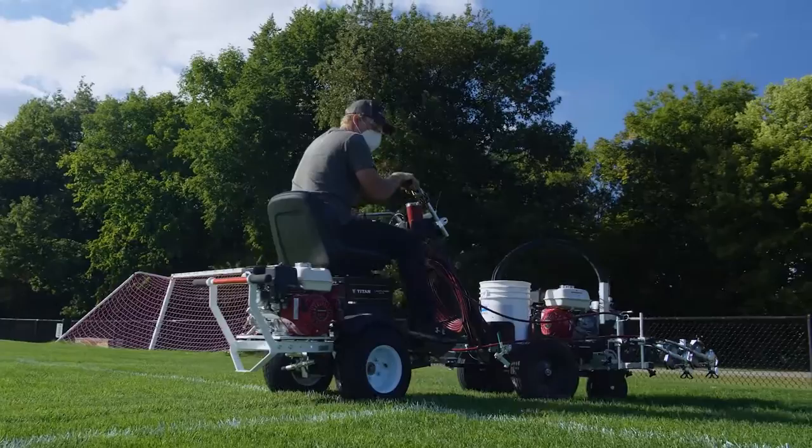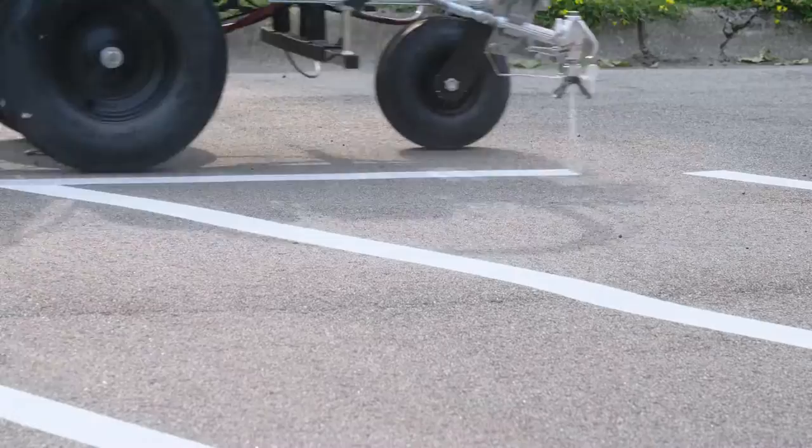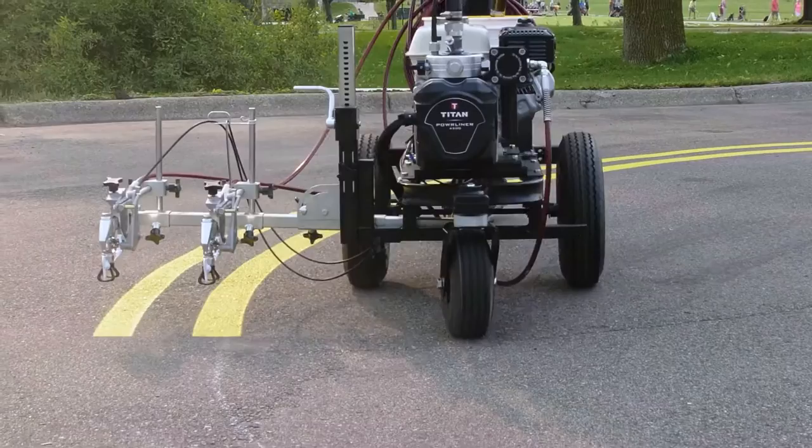Powerliner sealed hydraulic line stripers offer the efficiency, reliability, and durability you need to get the job done with best in industry return on investment. Got questions? We're here for you. Visit the website on your screen to find a Titan Field representative near you.